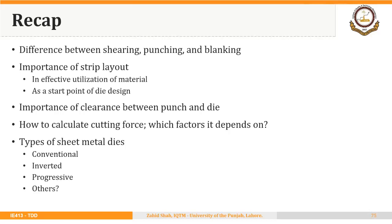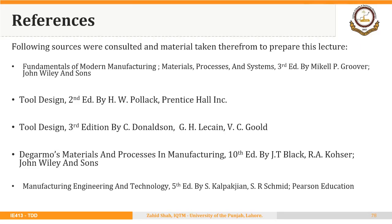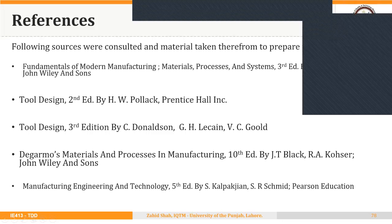We will continue with this discussion. These are the references consulted to make these lectures — note that the machinery's handbook reference is missing, but you can refer to these books for more detailed content on die design. In the next lecture, we will discuss the design of bending dies, and then we will move to the design of deep drawing dies. Thank you very much.